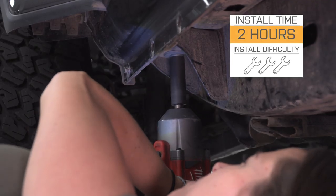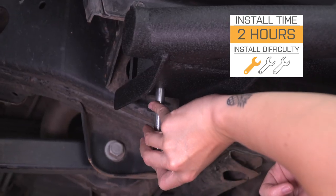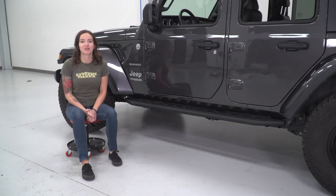I'm giving this install one out of three wrenches on the difficulty meter. These sliders feature a direct bolt-up install with no drilling required and can be done in approximately two hours. With that said, let's jump right into our install.